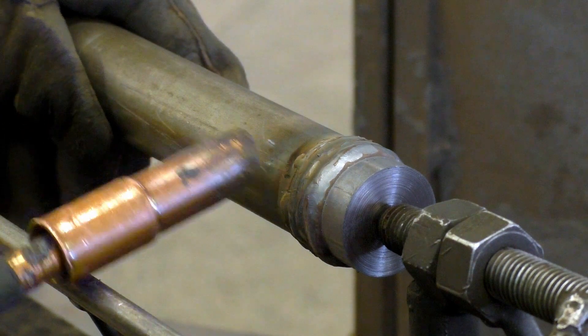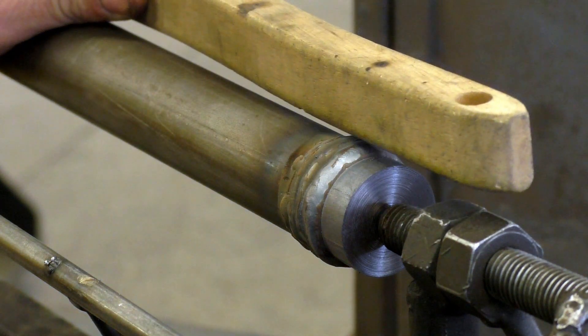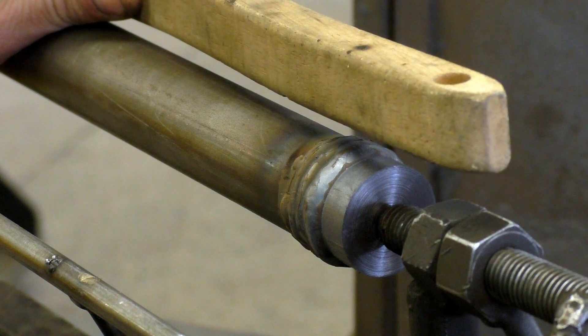Now you can see that we have adequate buildup on our shaft. As we machine that off back to the original diameter, the shaft should be back to normal.